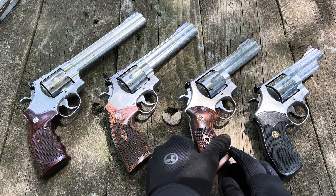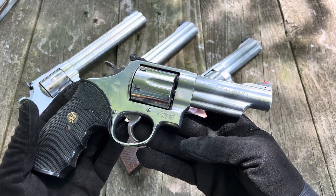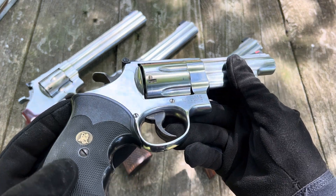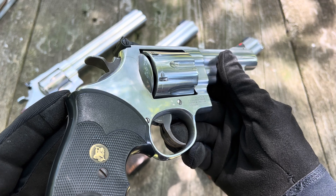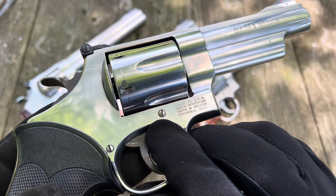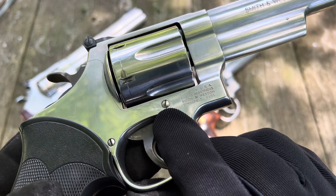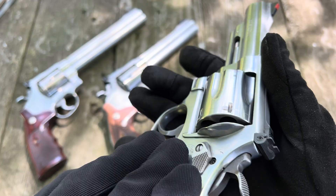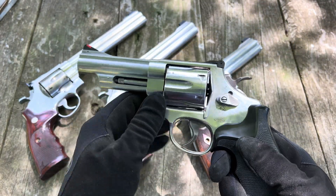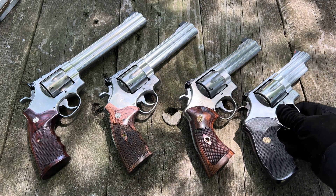This is a more modern production gun — a 629-6 with a 4-inch barrel. I found this at a shop. Actually, it came from a range. I had to rescue it because I could tell people had tried to pry the side plate off with a screwdriver or something, and I just thought, I have to rescue you. Yeah, it's a newer production gun. I kind of prefer the older ones, but this thing shoots really well too. So let's get to it.